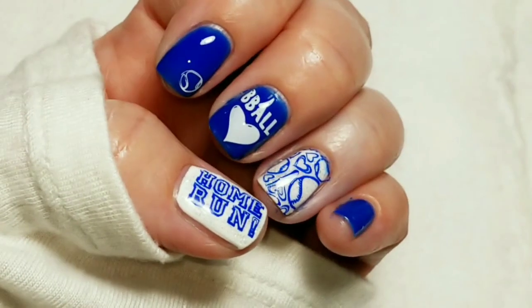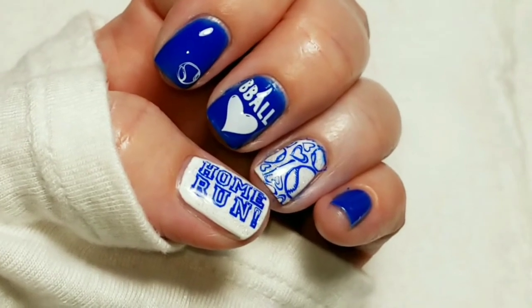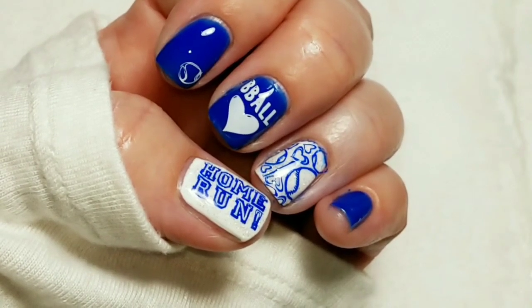So here's the finished look. I hope you liked this video. If you did, please give it a thumbs up. If you're not one of my subscribers, please subscribe. Thank you for watching. Bye for now!